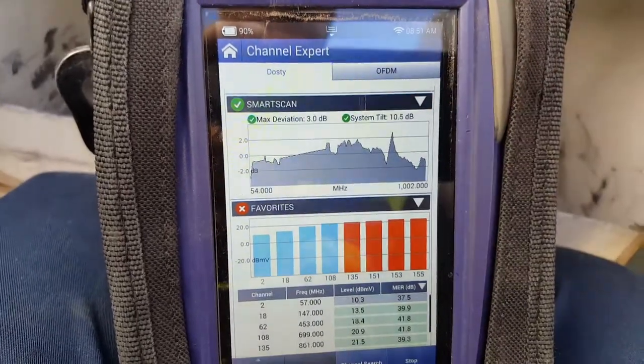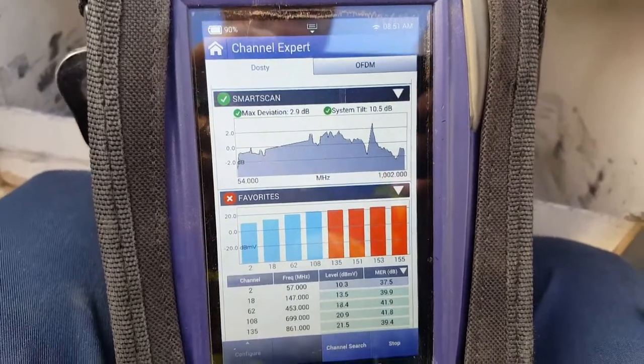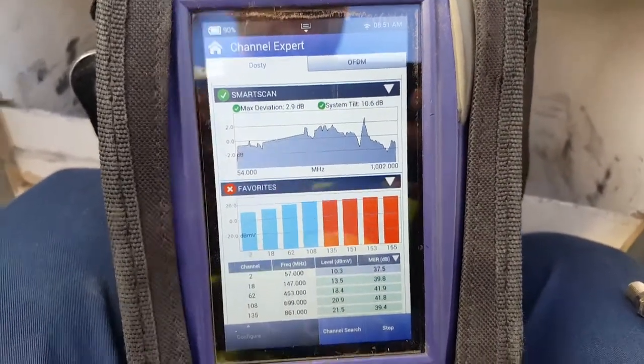So I'm going to swap this amplifier out with a similar amplifier — actually a brand new one — and see if that makes a change. If not, then I'll have to troubleshoot something downstream.